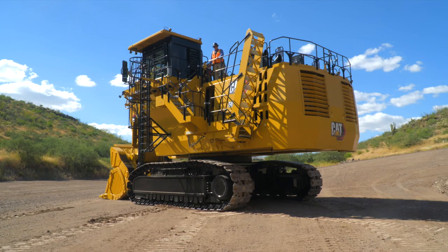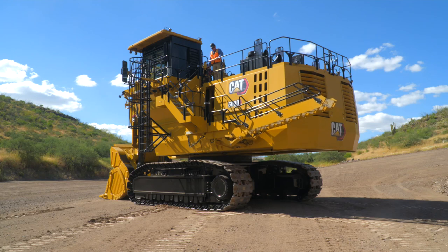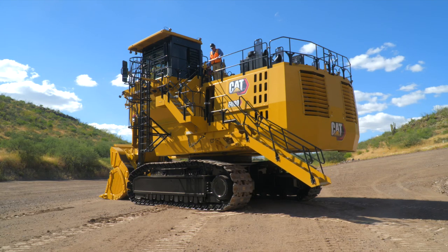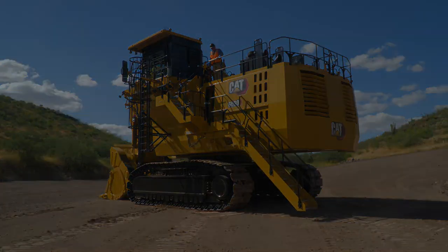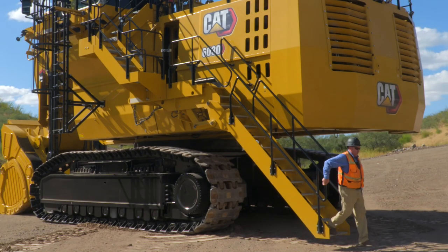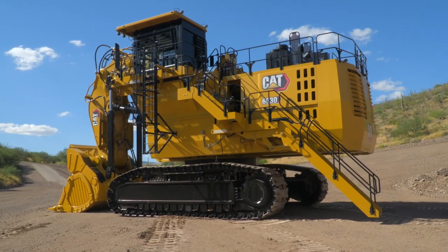The 6030 was designed with operator and service staff in mind. For safe and easy access, it has a powered stairway with a 45-degree angle, anti-slip walkway, and handrails. The next level also has a 45-degree stairway to maintain that safety feature. But before we continue to the top deck, let's take a quick look inside the power module.